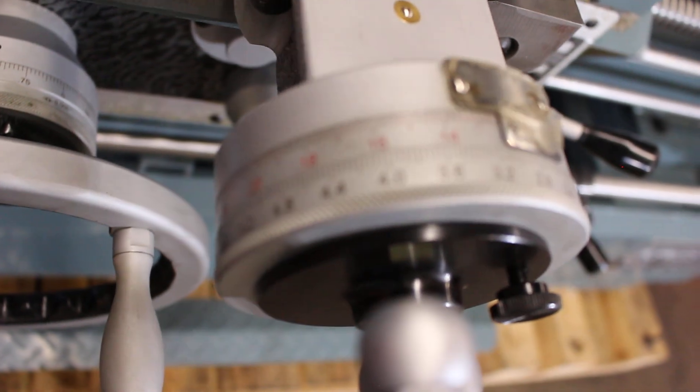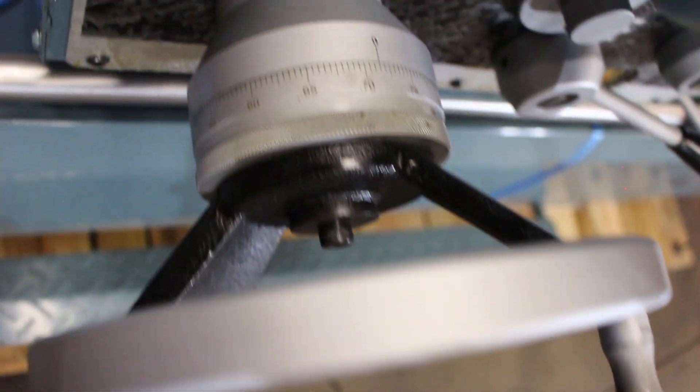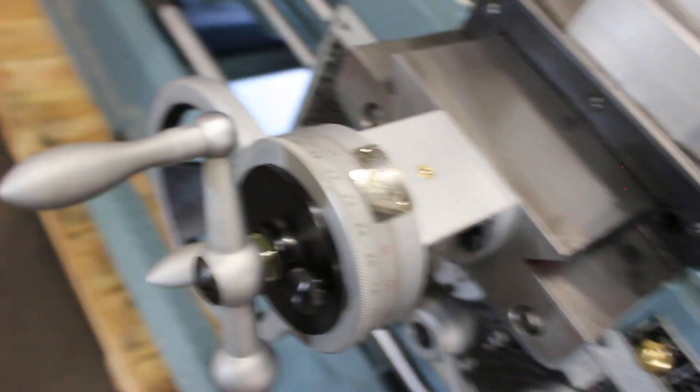The machine features both inch-graduated and metric-graduated dials. On the apron it's standard inch, but on the cross slide as well as on the compound you have both options.